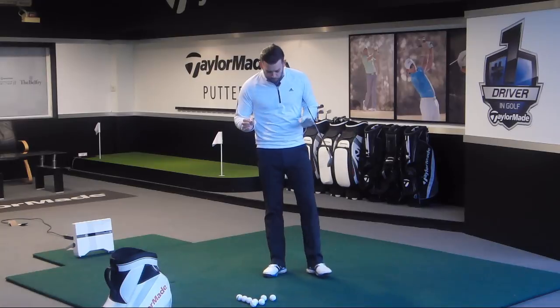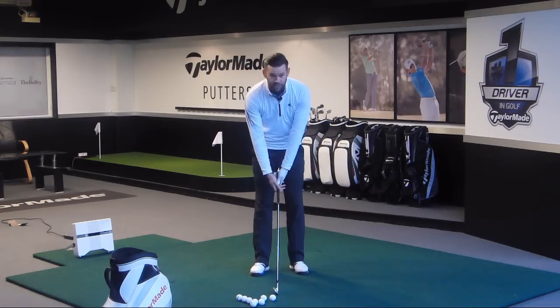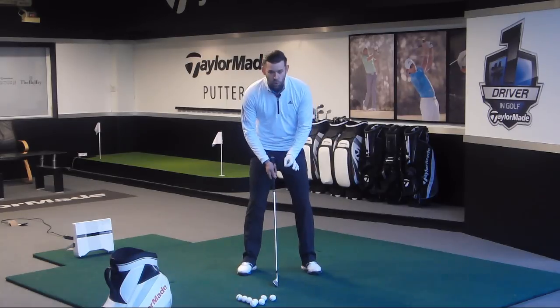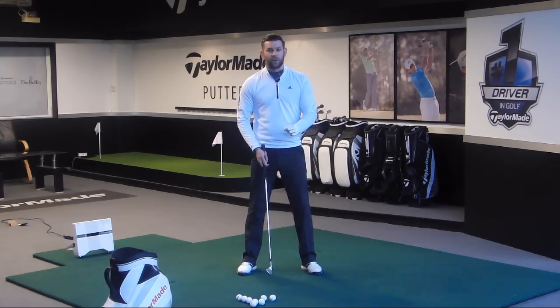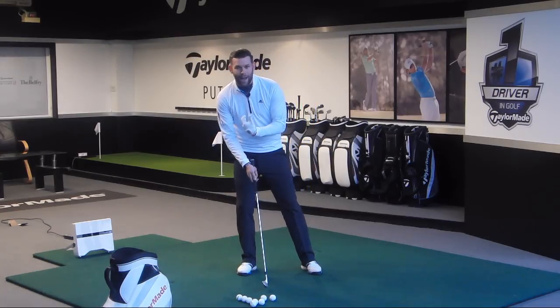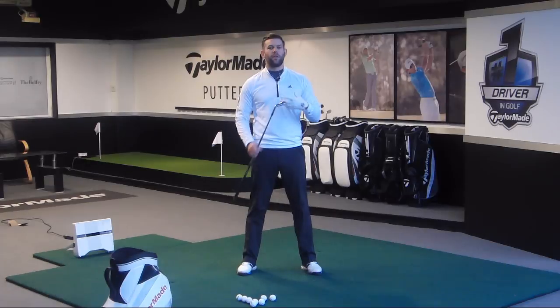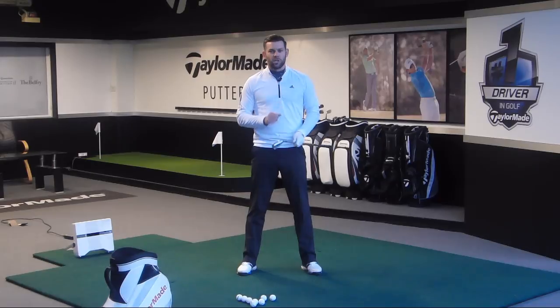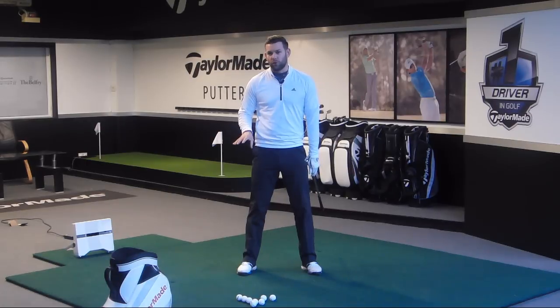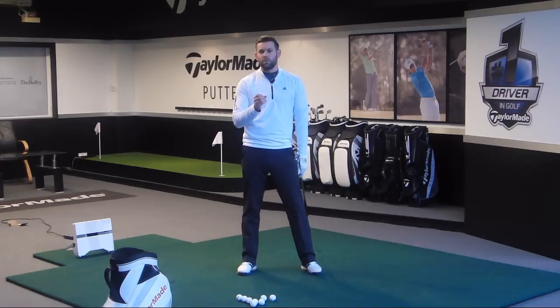So what do we mean by pressure shift? When we play golf and we are good at playing golf, we move our pressure between the feet. This is not to be confused with weight — moving weight is when we move the mass. Pressure is different; it's the force that we exert through the ground. For example, if I was to stand here, for me to move left, I need to exert more pressure through my right side. So during the golf swing, we need to move pressure.